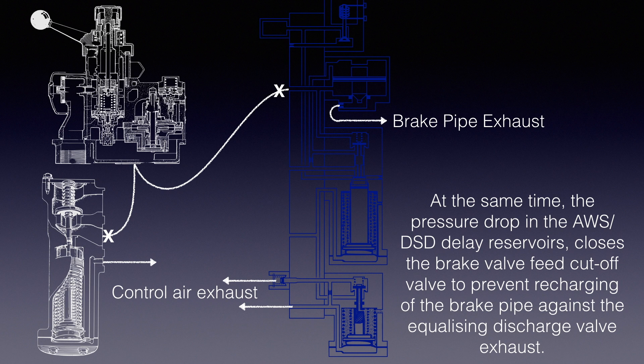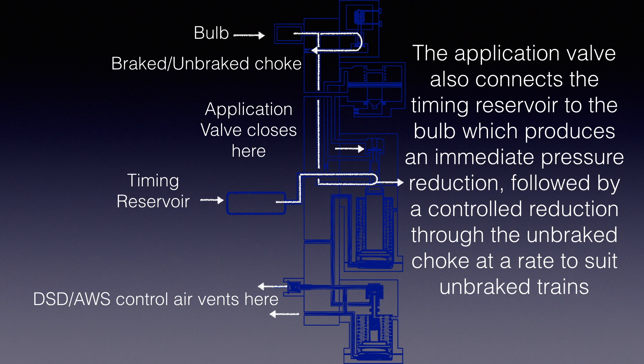At the same time, the pressure drop in the AWS DSD delay reservoirs closes the brake valve feed cut-off valve to prevent recharging of the brake pipe against the equalizing discharge valve exhaust. The application valve also connects the timing reservoir to the bulb, producing an immediate pressure reduction, followed by a controlled reduction through the unbraked choke at a rate to suit unbraked trains.